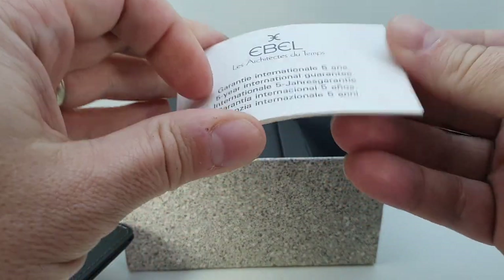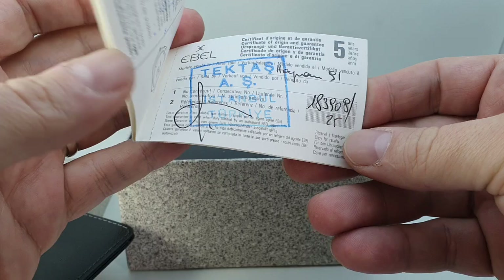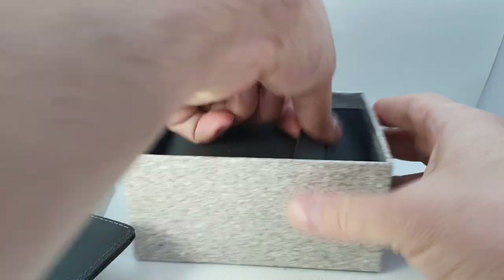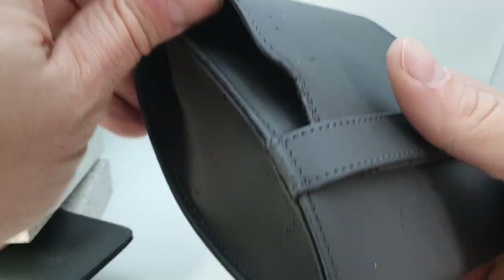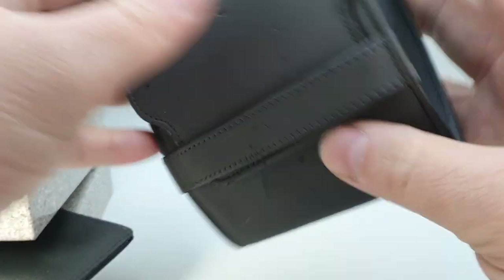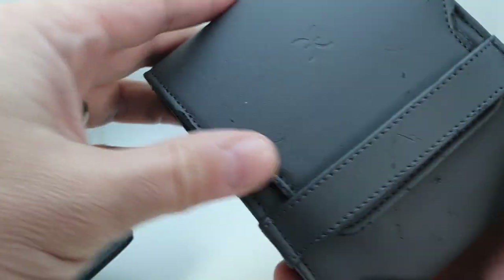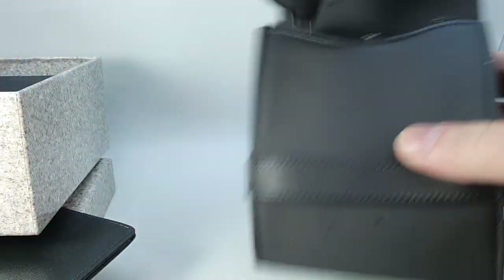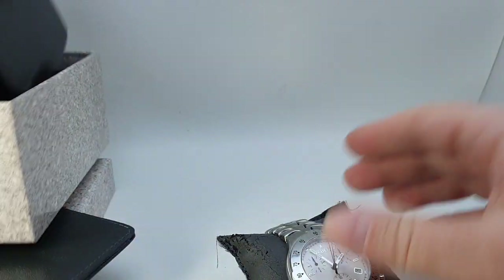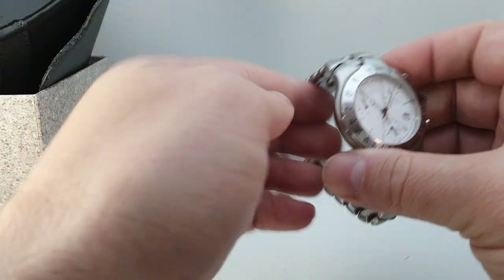We'd like to give an exact date but although we have the papers it's not actually signed with the date, which is a little disappointing. But as you can see, box and papers — we even have the cardboard sleeve that goes on the outside. Like a lot of Swiss boxes from this time period, it deteriorates quite quickly, sticks to everything. It's not leather, it's leatherette, and frankly they're not good quality. Same with Cartier, Omega, quite a few of that period, Breitling.